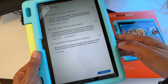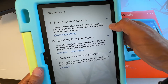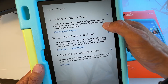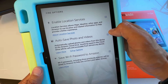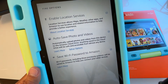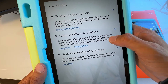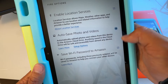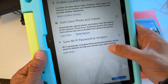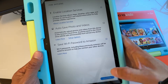Next, there are three options. Enable Location Services lets maps, weather, and other apps use your location for a better experience — if you use maps or weather, you'll want this on. Auto Save Photos and Videos will automatically upload photos and videos to Amazon Cloud Drive. Save Wi-Fi Password to Amazon account is also optional. You can enable or disable each by tapping the checkbox, then hit Continue.